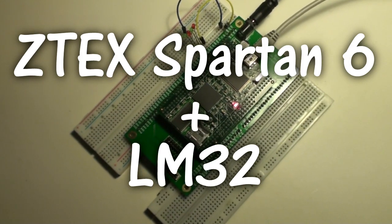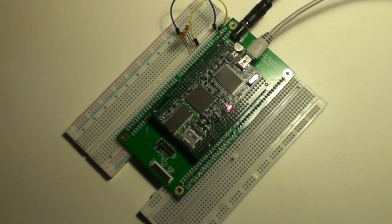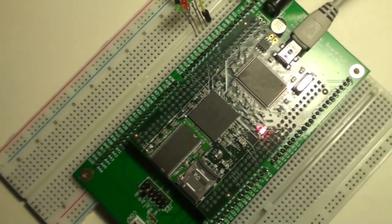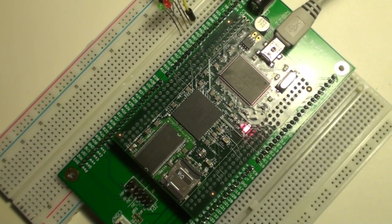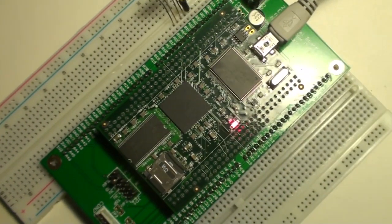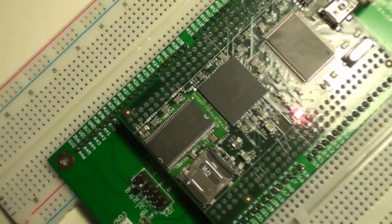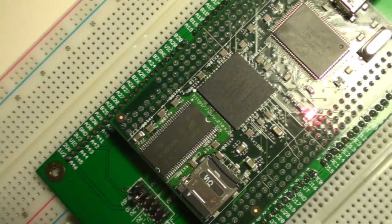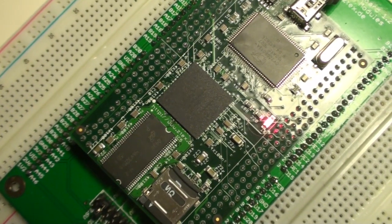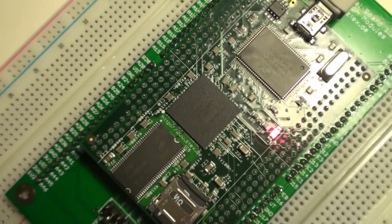Here's a short video showing the LatticeMiko 32-bit microprocessor on this ZX Spartan 6 board. I've finally ported the LatticeMiko microcontroller to this FPGA and got it running within the FPGA using the FPGA's block RAM as storage for the code and for execution RAM.